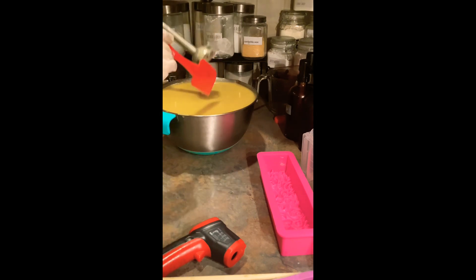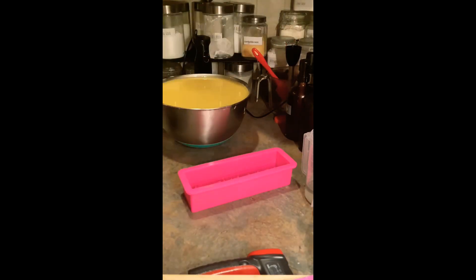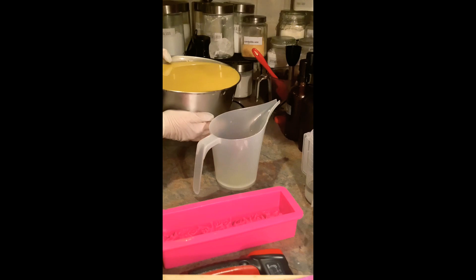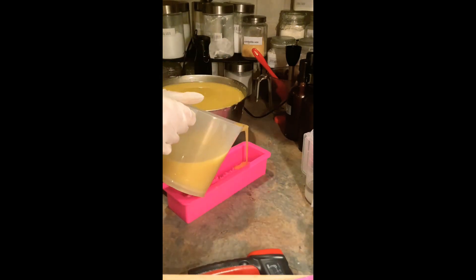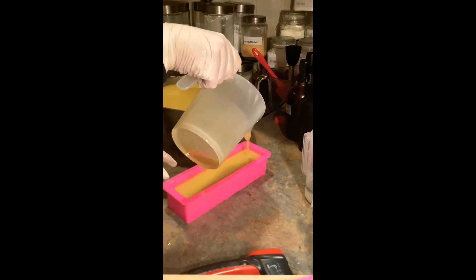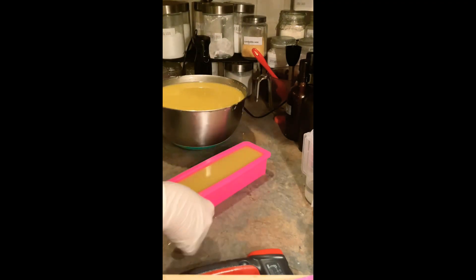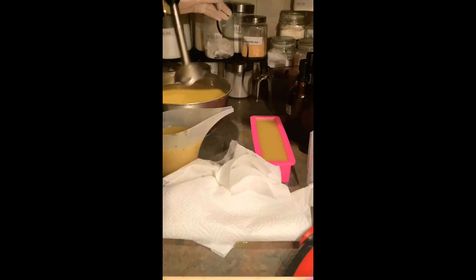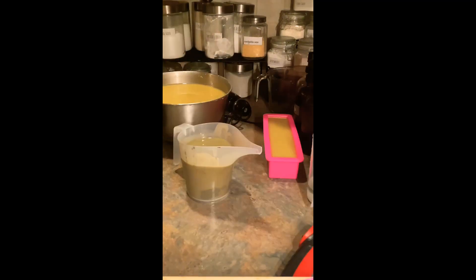I'm mixing this up, trying to get to emulsion. I'm soaping pretty cool — I started at about 90 degrees. Every time I make soap, I make a naked part of it as well. I just don't put any fragrance in it, no additives — just regular plain soap, unscented, no coloring, no anything. I am making an Ursula inspired soap.